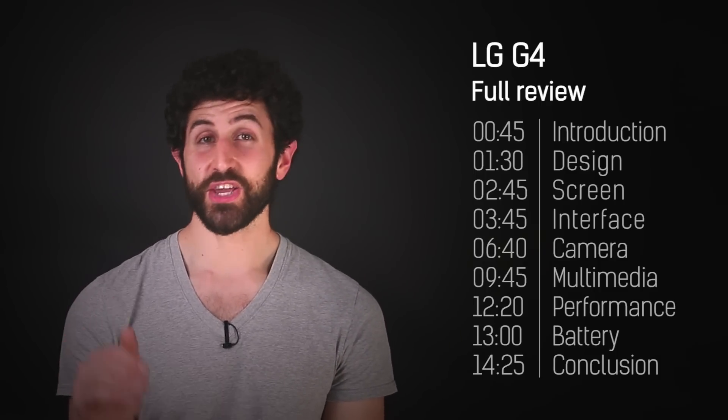One area the LG G4 is unanimously good though is its camera. In fact, this is my favourite smartphone camera out right now, largely thanks to the UI.